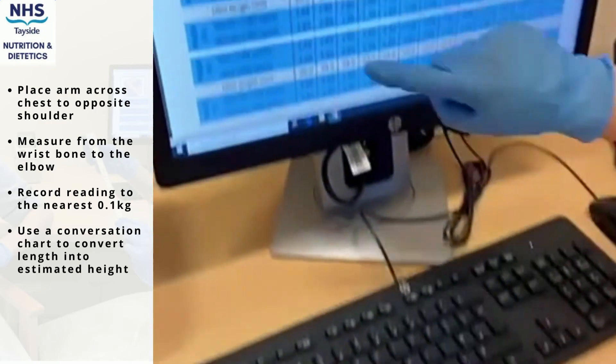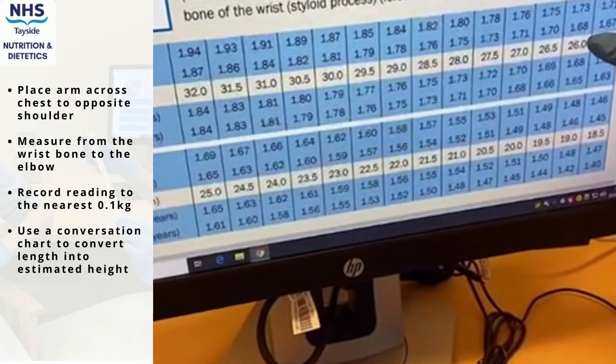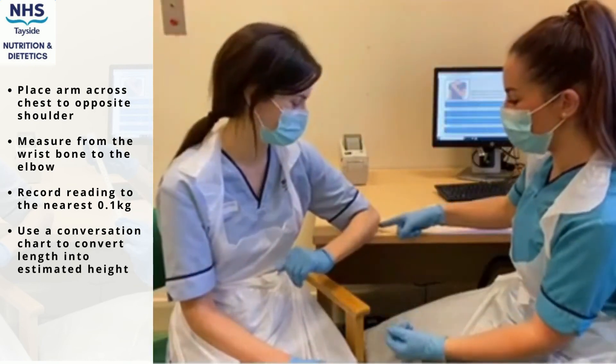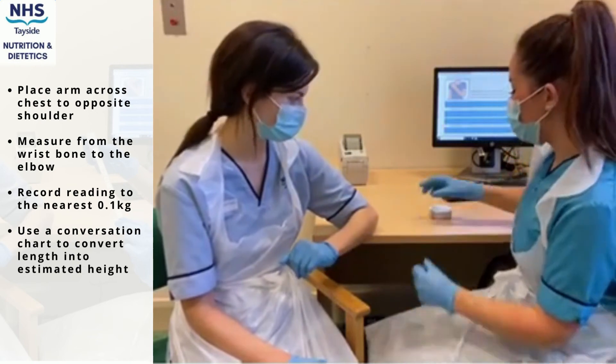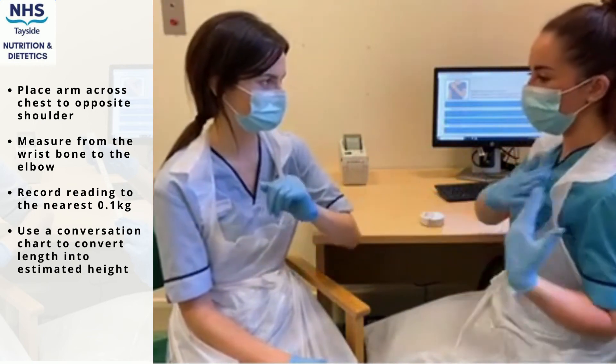By using the conversion chart, you can convert the length into an estimated height. The chart is split into gender and age groups to help give a more accurate estimation. It should be noted that height was obtained through the ulna length.